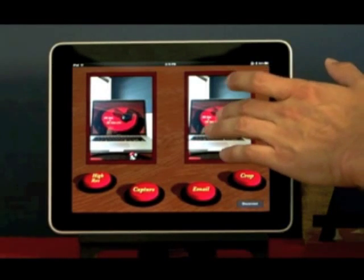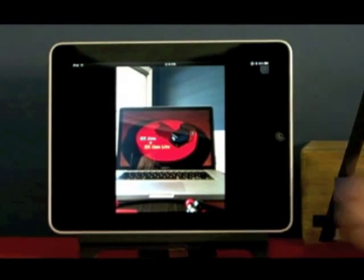EasyCam is available on the App Store as a paid app, but it's also available as a free version called EasyCam Lite. We recommend you try EasyCam Lite and see if you enjoy EasyCam as much as we do.